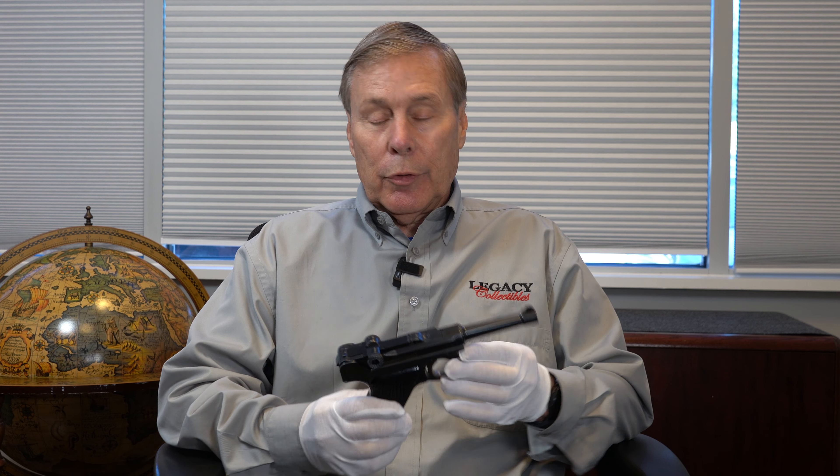Hey guys, today I'm going to do a quick video on a very rare Krieghoff Luger — maybe a variation you've never heard of.